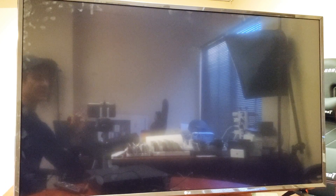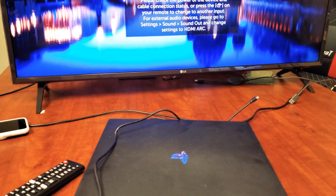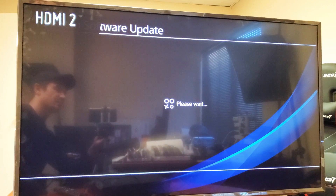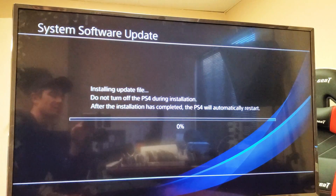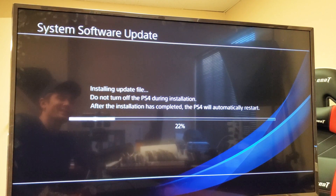It may take a while and of course you cannot unplug it. So let it do its thing, let it reboot and let's continue. The PS4 basically turned off and now it's booting back up. You can read it: installing update file. Do not turn your PS4 off during installation. After the installation is complete, the PS4 will automatically restart.